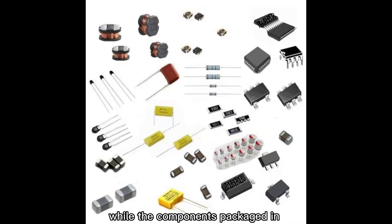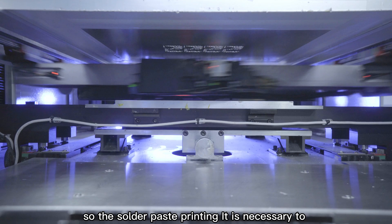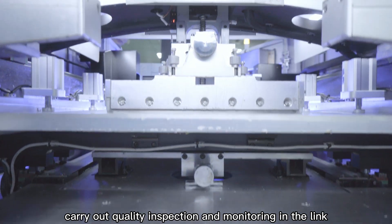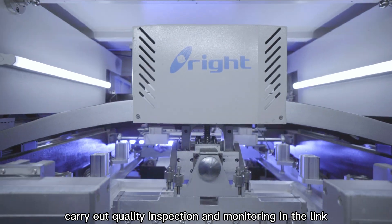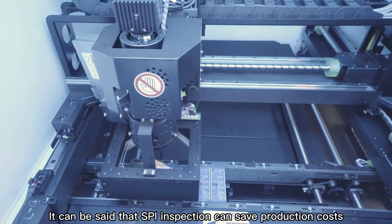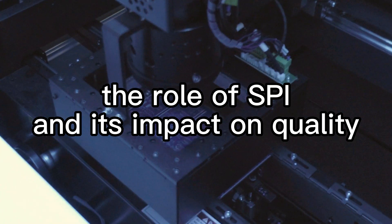Components packaged in 0201 and 01005 are too precise and small, and difficult to repair if there is a problem. So it is necessary to carry out quality inspection and monitoring at the solder paste printing stage. SPI inspection can save production costs and improve production efficiency — that is the role of SPI and its impact on quality.